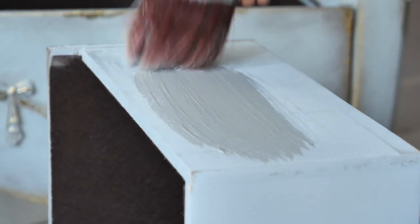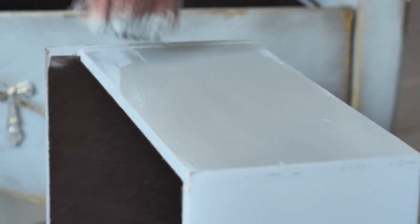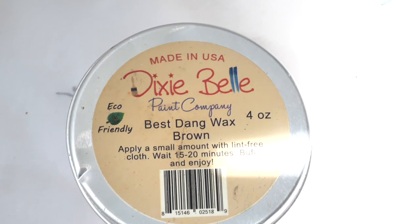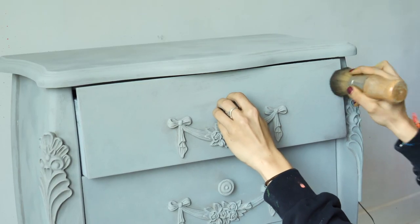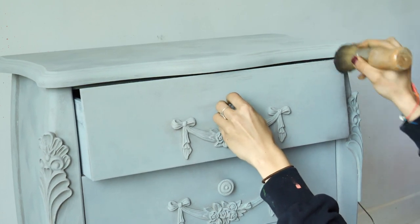We painted the drawer sides with the same light gray color. Then I created some lovely shadows with brown wax — I picked up a very small amount of wax, wiped the excess, and used circular motions to apply it.